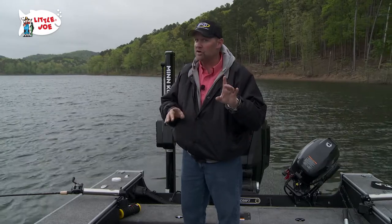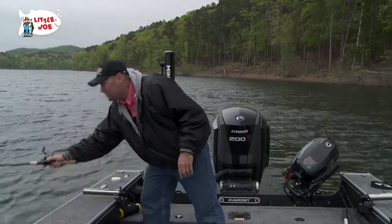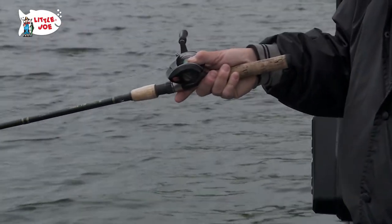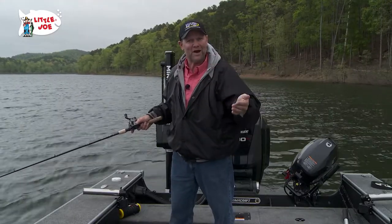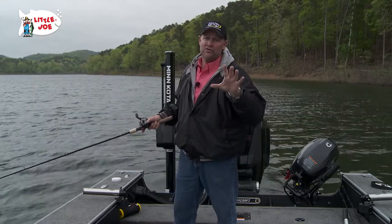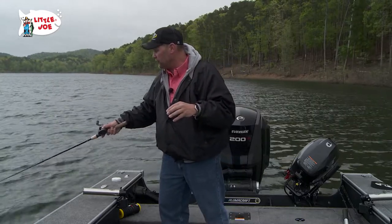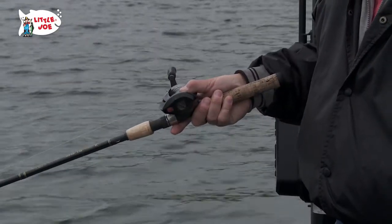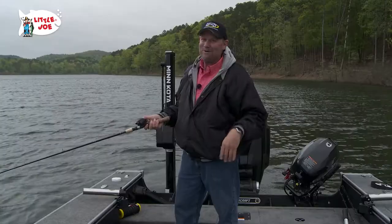Here's the other thing I do consistently all day long — if you watch Fish Ed you know I do this. I'm constantly grabbing that rod to do a double check, because here's what happens: you could come up a foot and all of a sudden you're dragging that bouncer — maybe it's a muddy bottom, or maybe you pick up weeds. It'll mess you up and all of a sudden you won't get bit. So I pretty consistently check it, and if I'm hand-holding I'm always checking it.